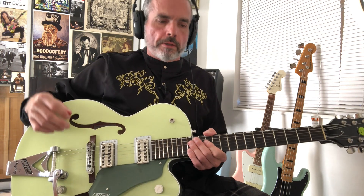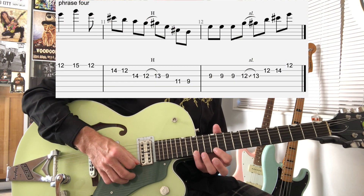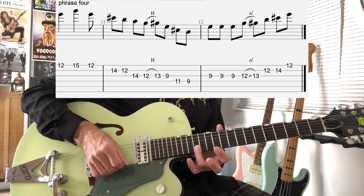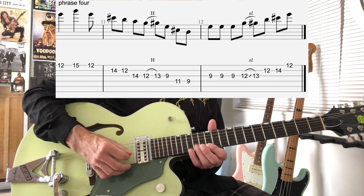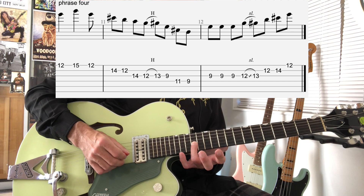That starts on the high E note, 12th fret, 1st string. Then we'll play the 15th fret, then back to the 12th fret. Then we're going to be at this C sharp at the 14th fret of the B string, and then the 12th fret of the B string. Then this A on the 14th fret of the G string, and then that minor to major 3rd hammer on again.